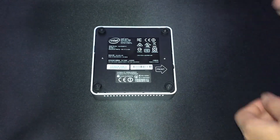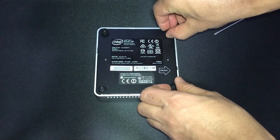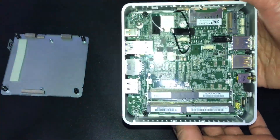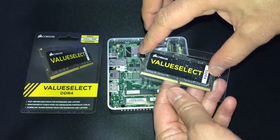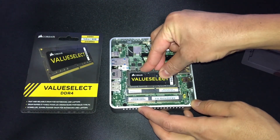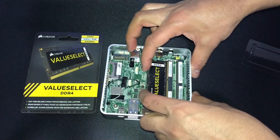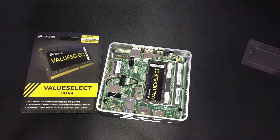Okay guys, this is the fun part. We're going to actually put in the memory and the SSD storage. It's nice and easy — just four screws at the bottom. As you can see, you have the two slots for the memory and the one slot for the storage. I'm just using one eight-gig stick. This is DDR4 at 2133 megahertz. You have to angle it into the slot at just the right angle. I had a little bit of a hard time, but eventually I get it. You hear a little snapping sound — you press down and the clips go in.